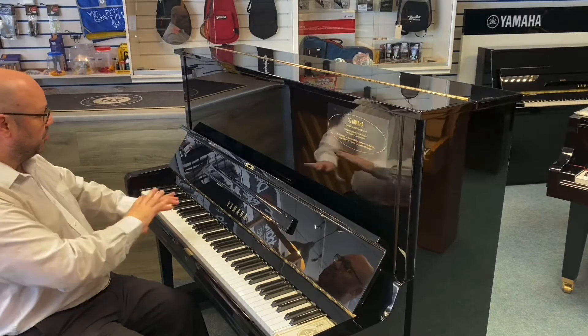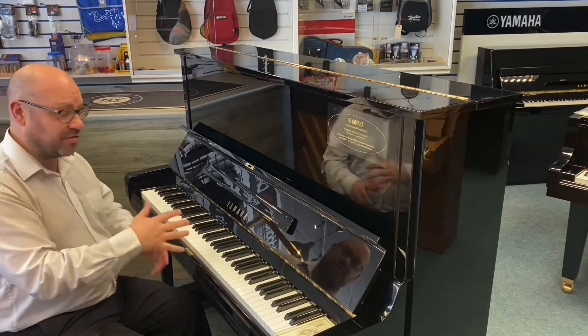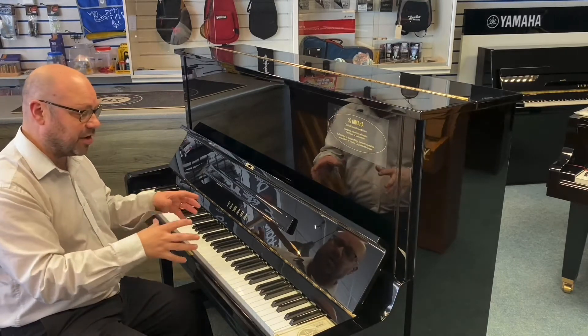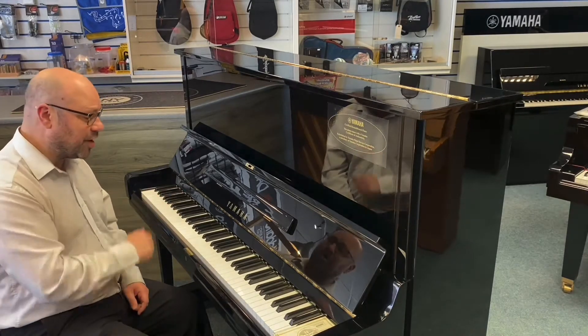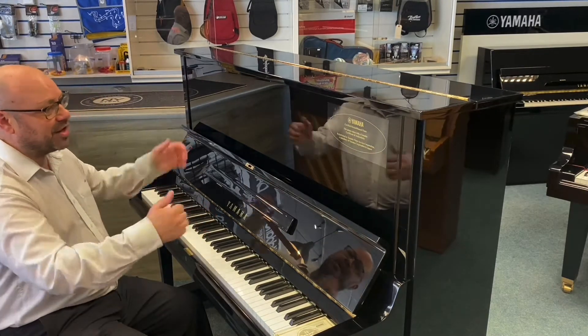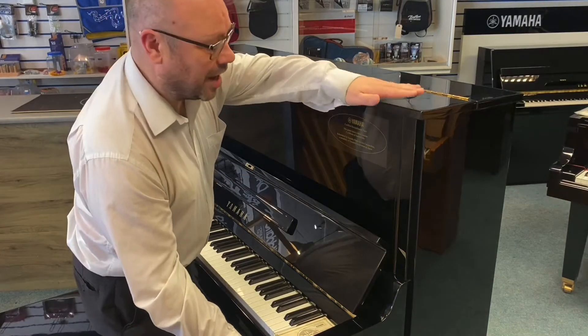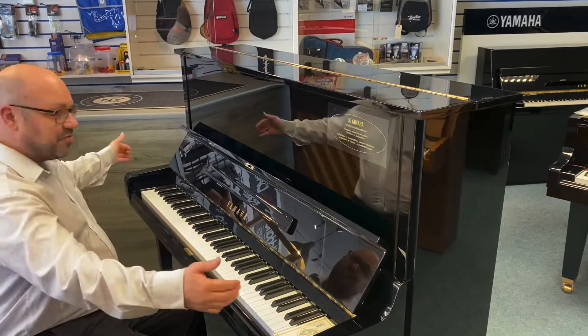The piano itself is beautiful. It does have the odd little signs of wear and tear — nothing that stands out — and we're going to have a walk around so you can see it, as well as detailed photographs on the website. In terms of dimensions, it's 130 centimeters high, 65 centimeters deep, and 155 centimeters long.